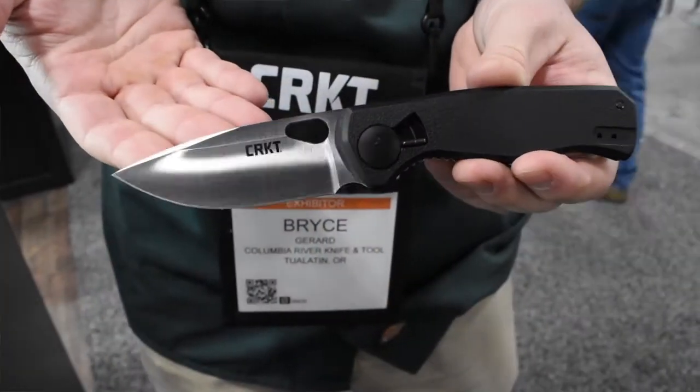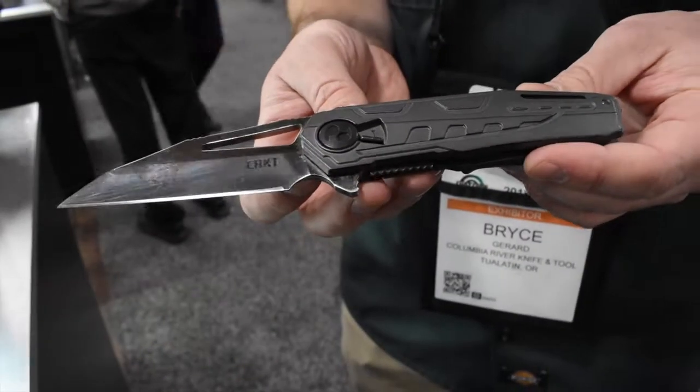Well, there you go — some very cool knives. I have one of those knives here, and in an upcoming episode we're going to do a tabletop and a field test, so you want to make sure you stay tuned for that video. In the link down below and up in the card, we're also going to have a link to a previous video we did with Bryce so you can take a look at some of the other knives from CRKT.